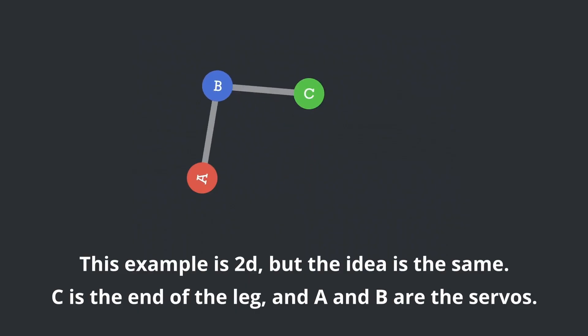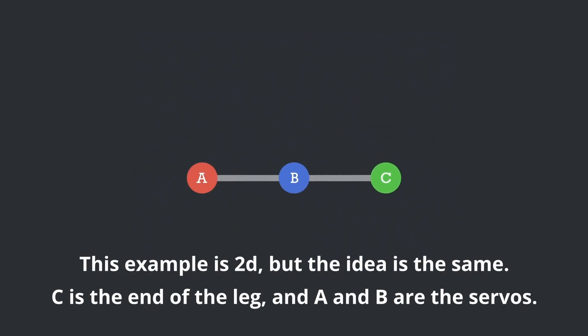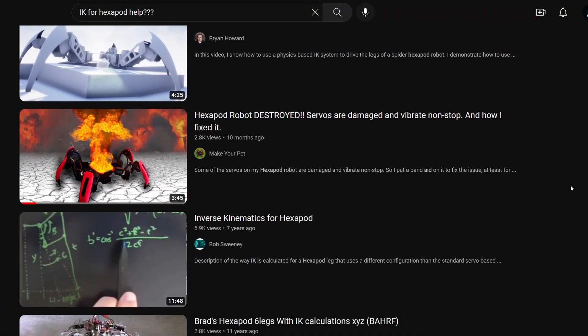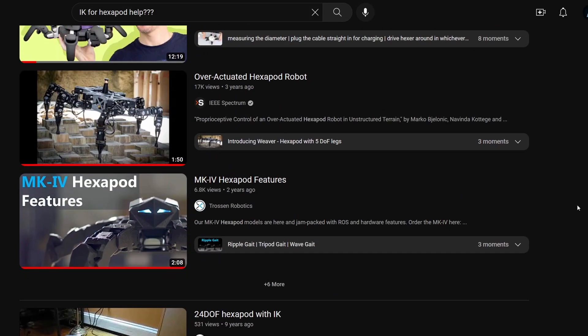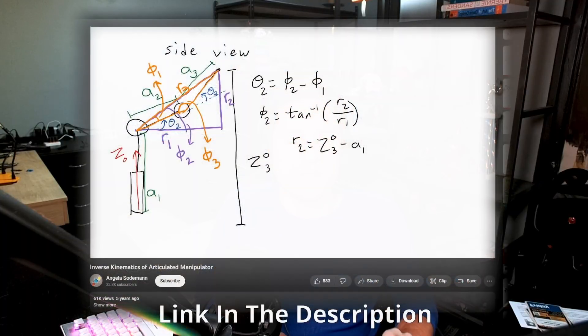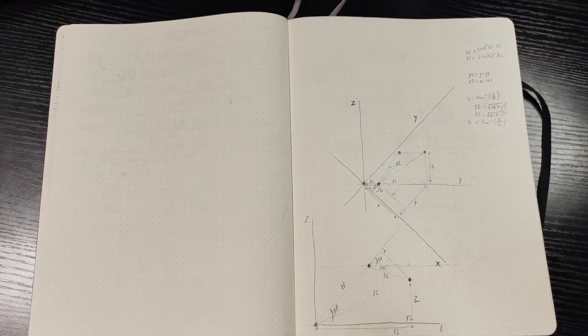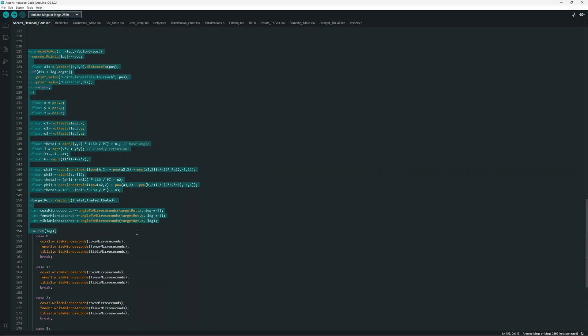With a working inverse kinematics formula, I can take a 3D point in space and turn that into three servo rotations, where these rotations will place the end of the leg at that 3D point in space. After a ton of searching for a video that explained IK in a way I could actually understand and implement, I finally found a video by Angela Sodeman. By following the video, I was able to write down the actual equations in my notebook, translate those equations into code, and it miraculously worked.